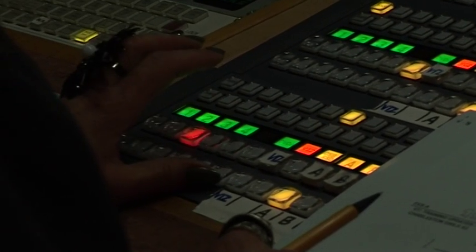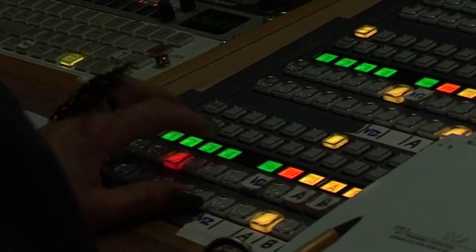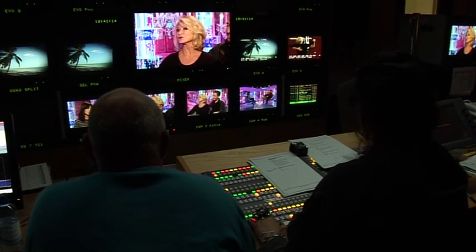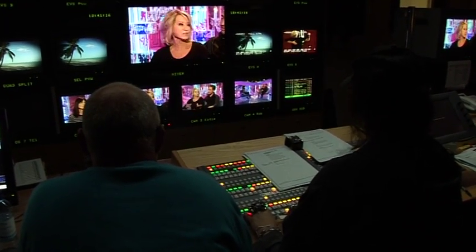To be a vision mixer you have to be able to work under extreme pressure. You have very little thinking time and you have to be able to react instantly to situations. Vision mixers need very good speed of thought. Particularly if you're doing a live show, if you hesitate, you've missed the shot. There are no second chances, there's no delay — you work under incredible pressure.